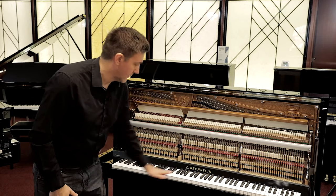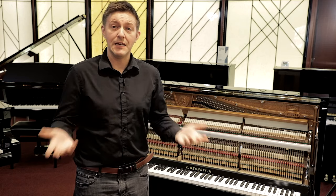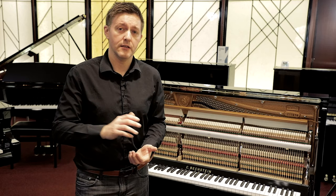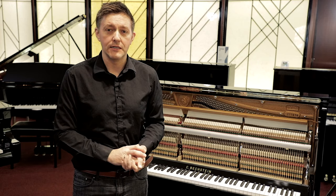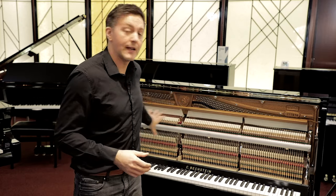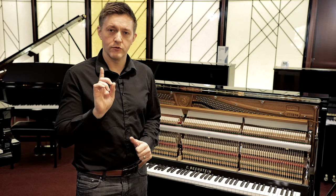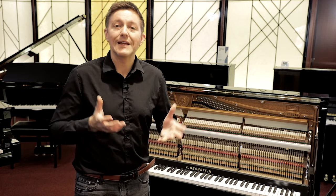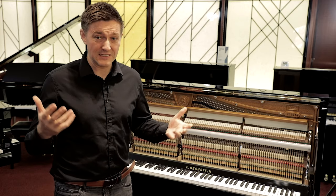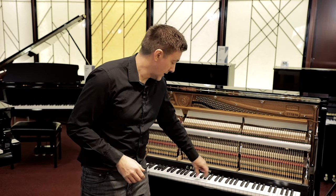The second thing to check is the level of the keys. Are there a lot of white or black notes sitting at different heights — are they uneven? This is not necessarily an expensive problem, but it is a sign the instrument probably hasn't been maintained well and needs what's called a regulation. Regulation refers to resetting all of the moving parts so the keys sit at the right height and the hammers strike at the right point on the string. Regulation can take a couple of hours or, if things are significantly out of sync, possibly a couple of days of work.